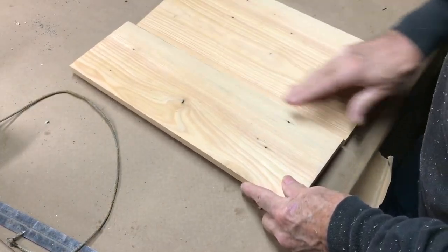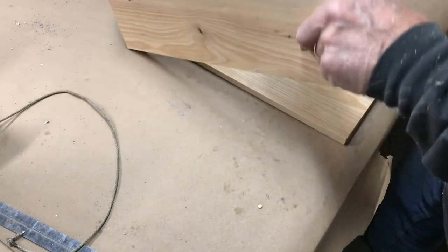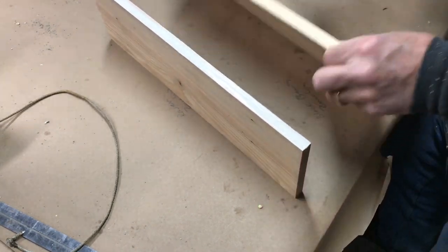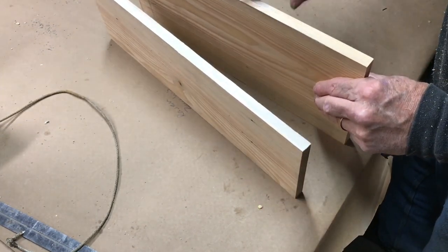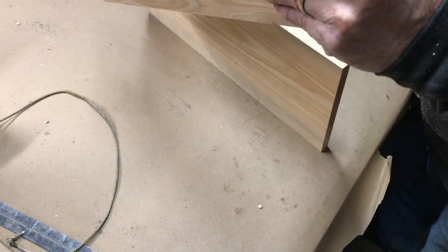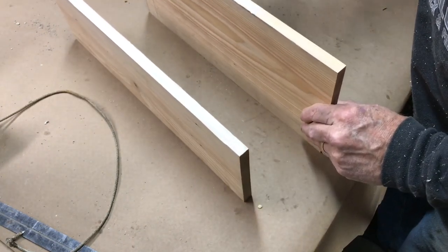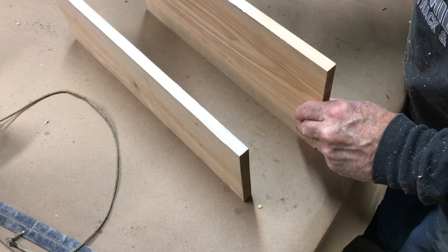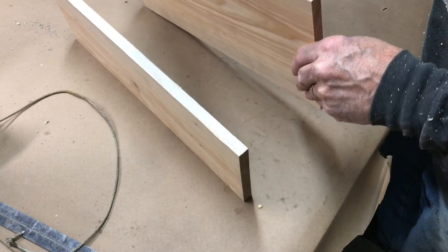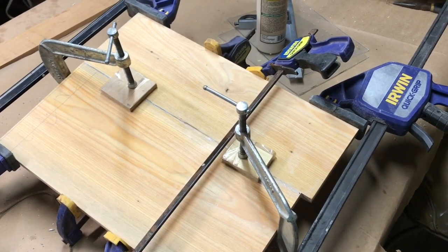I didn't want this glue joint to fall in the middle, so I've cut one piece a little bit larger than the other, and now let's just glue those up. Titebond 2 is water resistant; Titebond 3 is waterproof — it's what is used to glue up cutting boards. Once it's dry it's completely safe and won't cause any harm to the birds. Once I have that glued up I can set it aside and take it off in the morning.